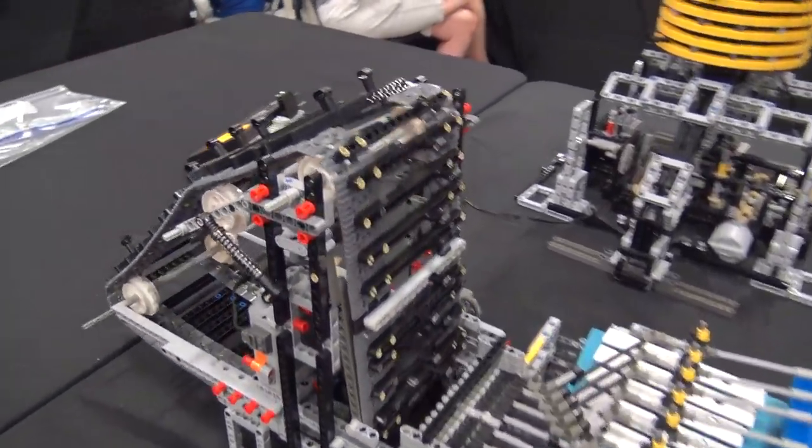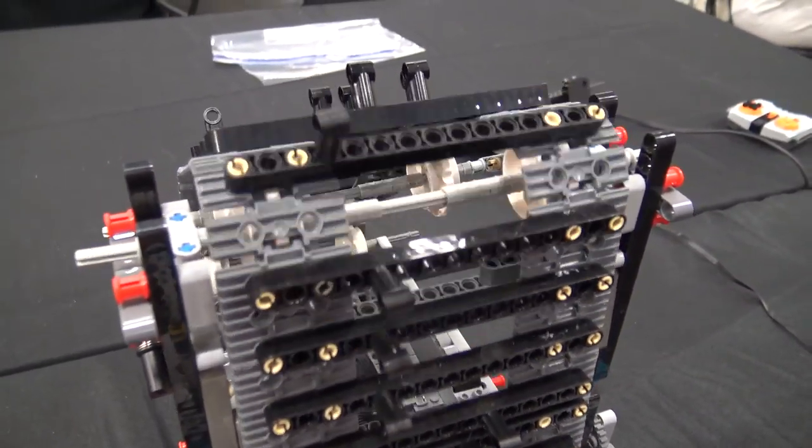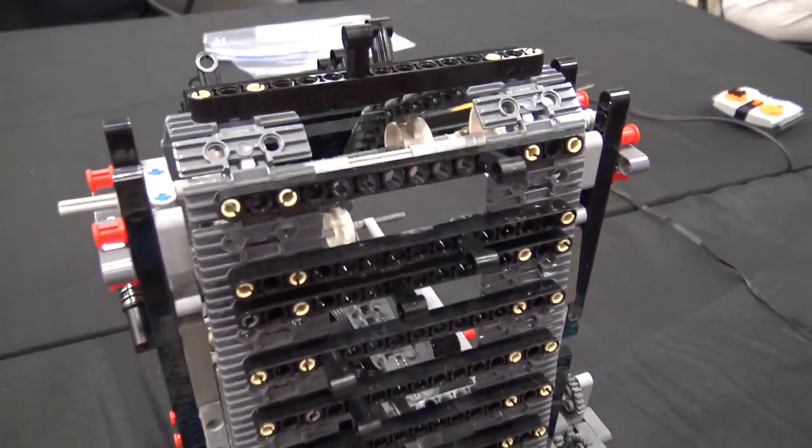How has this been running during the show so far? Does it run pretty smoothly? It's been running six hours now, non-stop. It's doing better than I thought it would, actually.